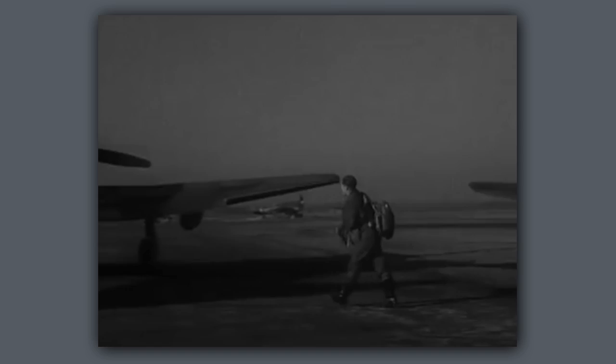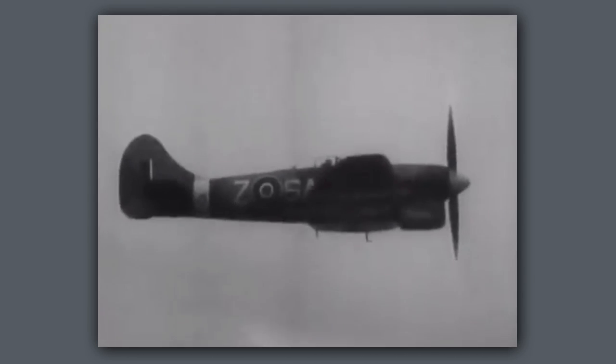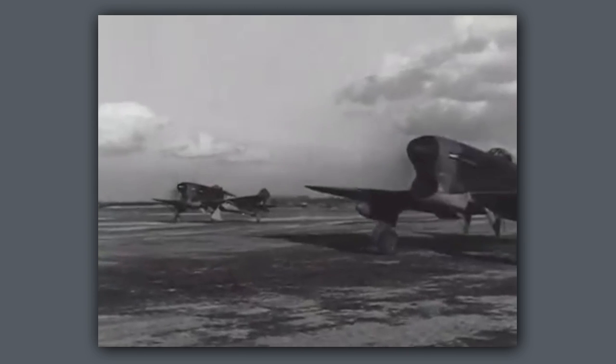We were using long-range tanks when we were going out on our sorties over Germany and firing at anything that moved. But we would always drop our long-range tanks first before we went into action. Then the AOC came to see us one day and said the chaps who are making these things back in England can't keep up with the rate that you're dropping your tanks. I'm afraid in the future you'll have to keep them on.